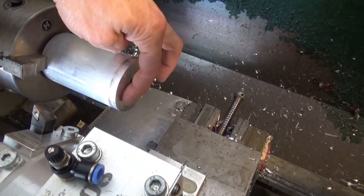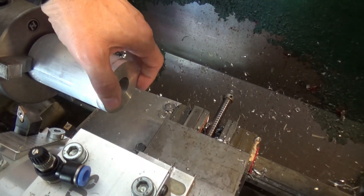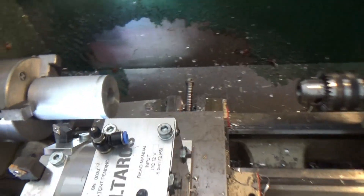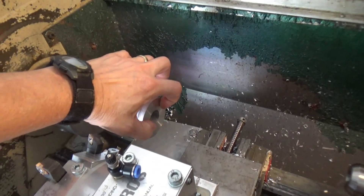Next we need to drill two three-eighths inch holes for our heater tubes. Then we can come back, put it on the lathe, machine the outside, and put a taper on it. But first let's take this over to the Precision Matthews and run some G-code to do a boring operation for a couple of holes.